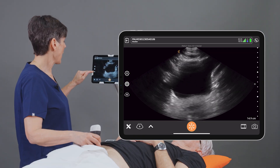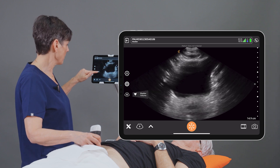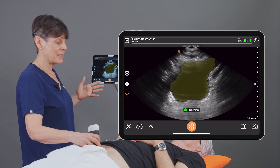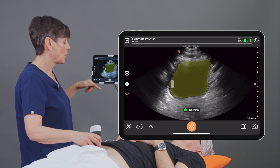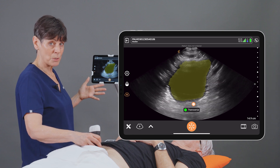Now that I'm scanning, I'm going to activate the Bladder AI by clicking on the AI icon, and we'll see an overlay that identifies the bladder. Now I can adjust the opacity of this overlay if I like. You'll also notice that the AI is identifying this as a transverse image, which is accurate.